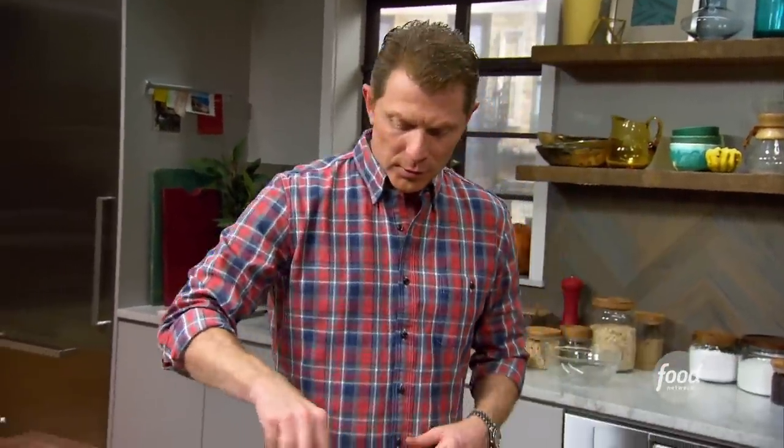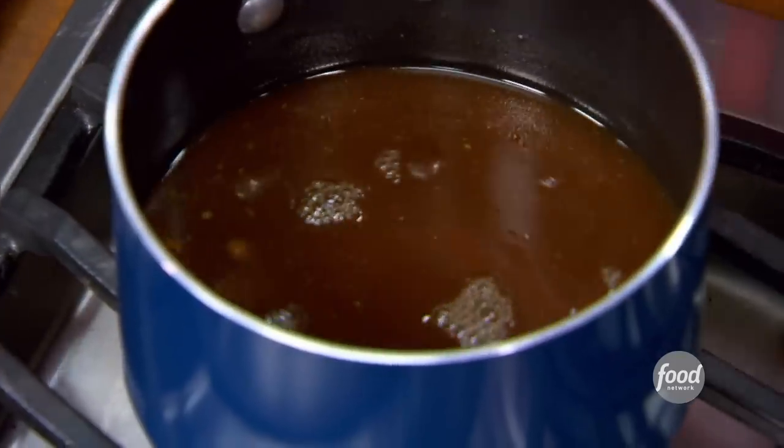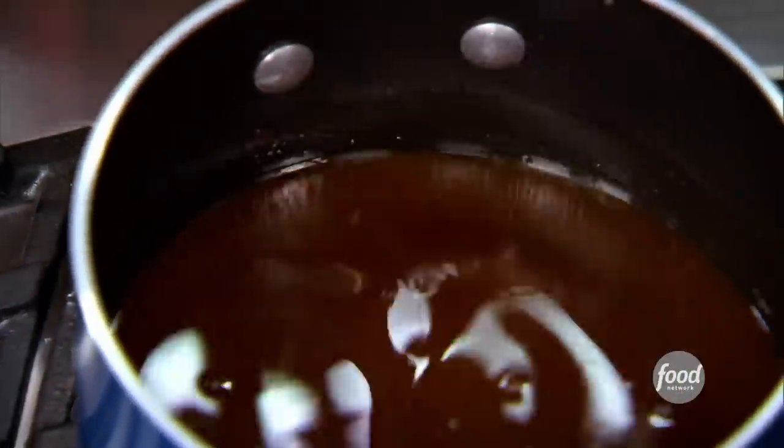We're just going to stir this, and we're not going to bring it to a boil — we don't want it to get cloudy. We're just going to let the brown sugar simple syrup, the pumpkin, and the pumpkin spices hang out together, and then we'll strain it out. I'm going to add a little bit of vanilla extract, and then strain this out.